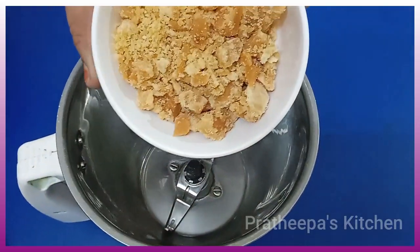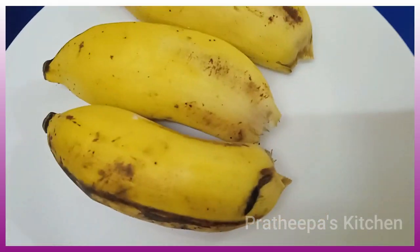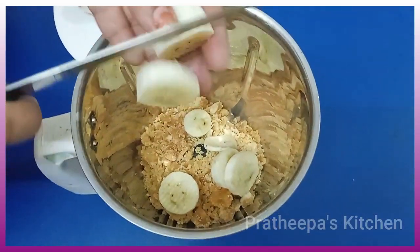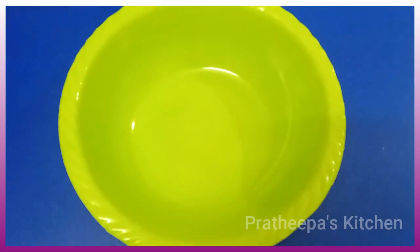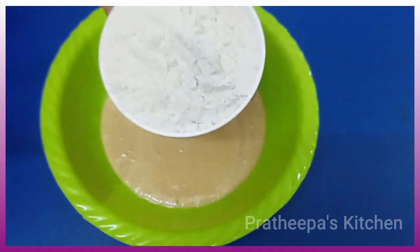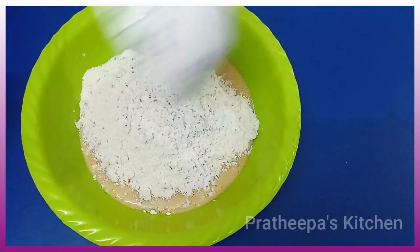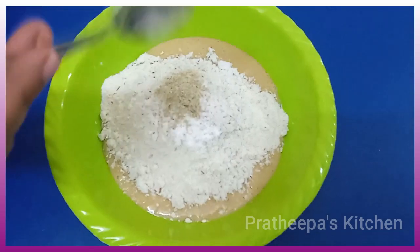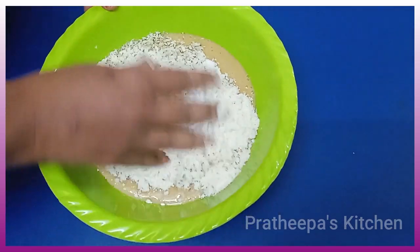Put it in a mixi jar. Cut it and put it in the mixi jar. Put in a new cup. Add some salt. Put it in a large bowl.